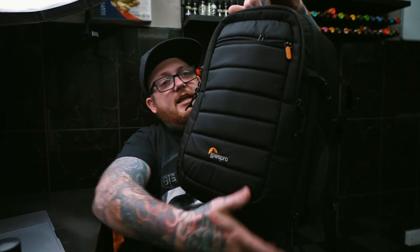Currently, this is my bag. This is a Low Pro camera bag and I can just about fit my stuff in there, barely. It just doesn't quite cut it for me.